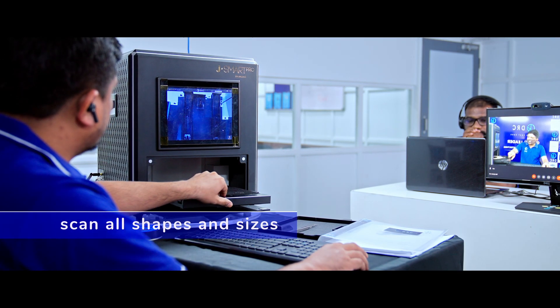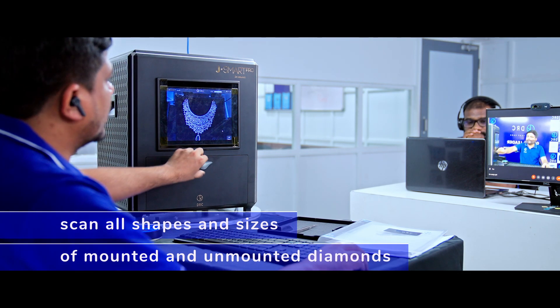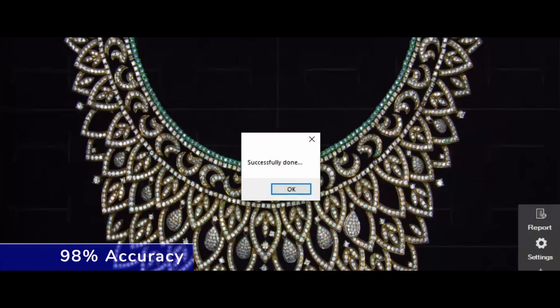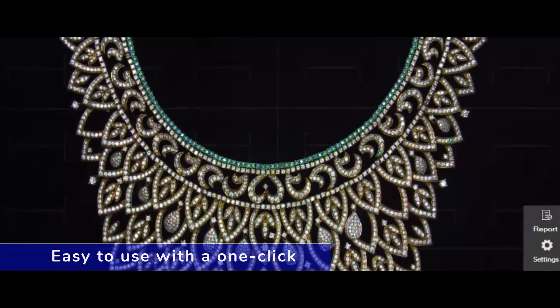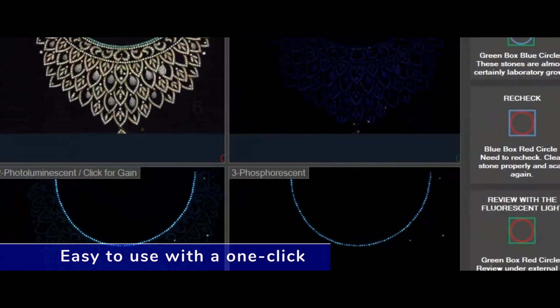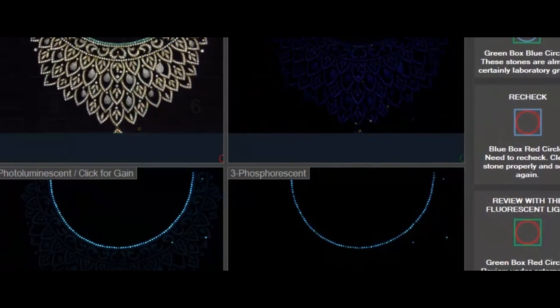Our innovation can scan all shapes and sizes of mounted and unmounted diamonds with more than 98 percent accuracy. Our AI-based detection technology is easy to use with one-click automatic operation that does not require advanced gemological knowledge.